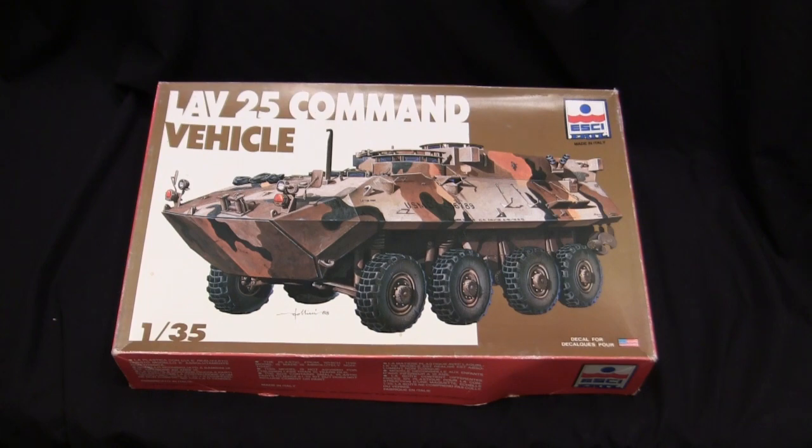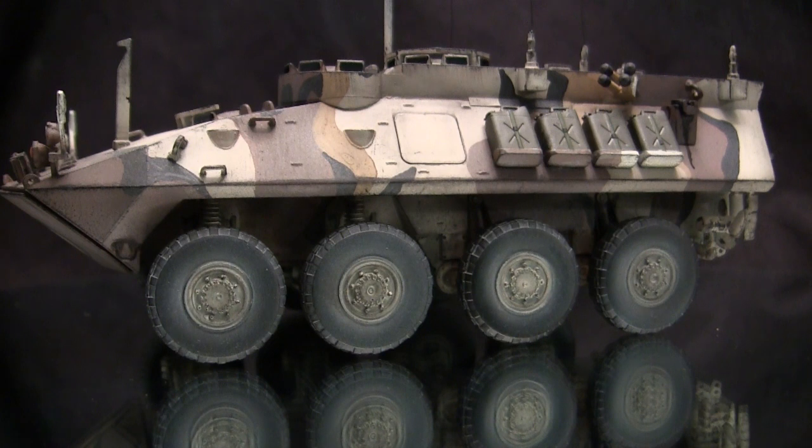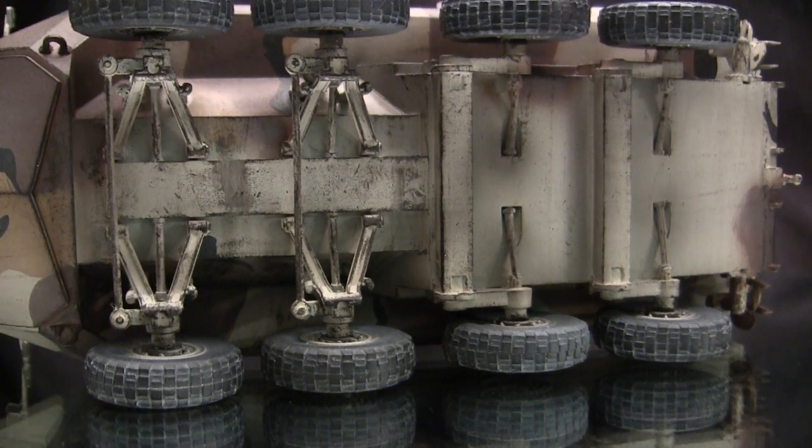Starting with the model's running gear, all the components on this section are 100% stock with the Eschi kit. The LAV-25 utilizes a spring and shock absorber / torsion bar system, and all of these details are supplied with the Eschi tooling. If I move the vehicle towards its sides, you get to see the underhull detailing in better scope. The components are detailed; however, compared to more contemporary plastic kits from Italeri and Trumpeter, this kit is going to be a little bit on the simplistic end overall, but the components are there and they are represented.